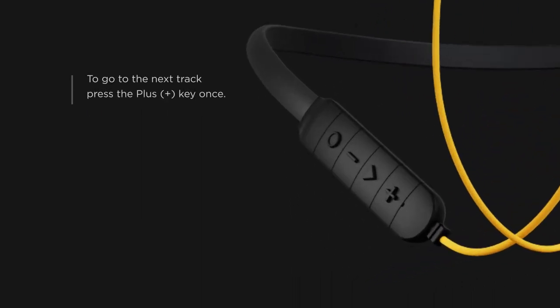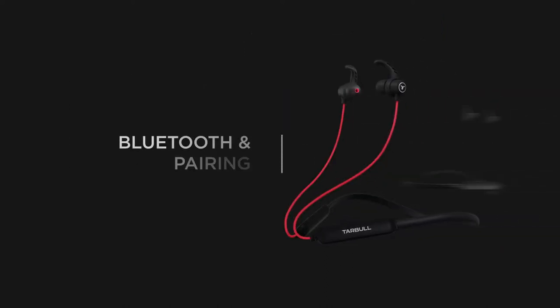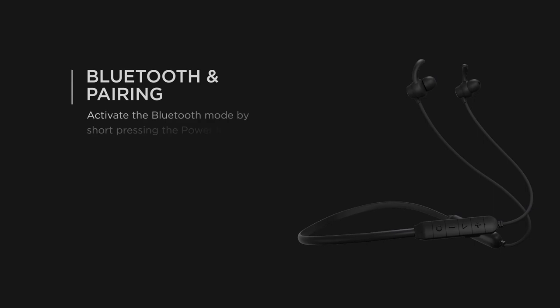To go to the next track, press the plus key once. To go to the previous track, press the minus key once. To go to the next playlist, press the plus key twice. To go to the previous playlist, press the minus key twice. Activate Bluetooth mode by short pressing the power key.